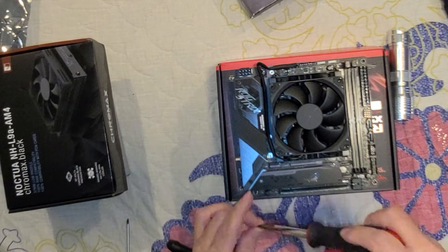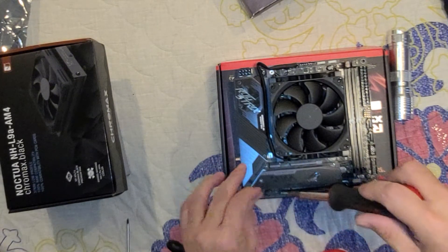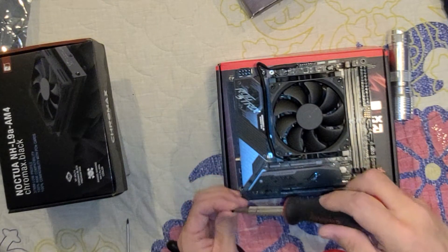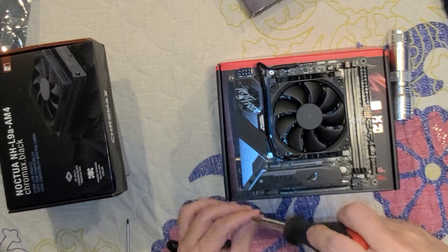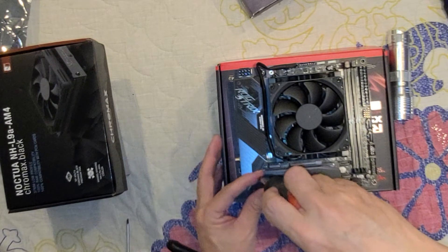I think most people just get frustrated because these things are really tiny — I understand that. They're tiny, but don't fight the equipment. It's a little tiny screw.